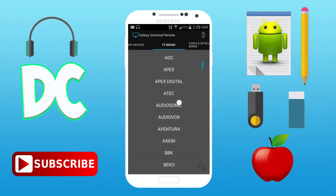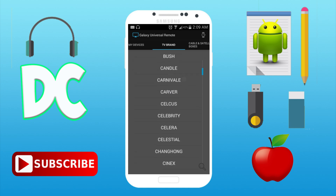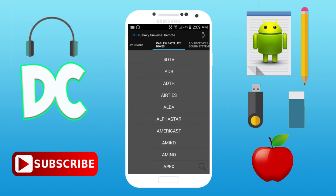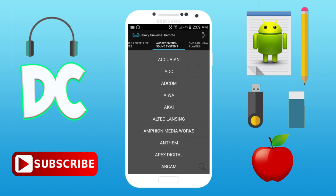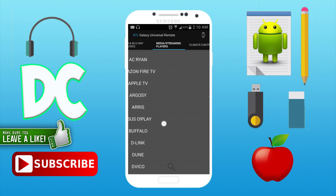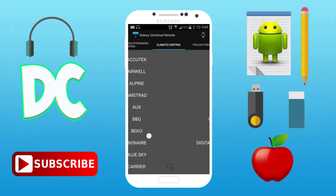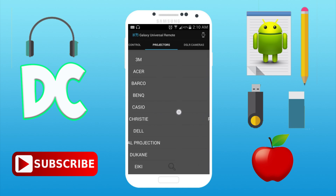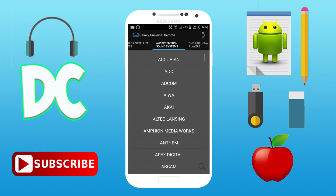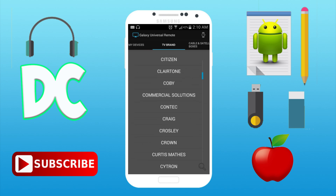Once you have that done and your device is compatible, this shows the TV brands this app works with to control your TV. Then there are cable box brands, sound systems, DVD and media players, climate control, projectors, and even DSLR cameras. I've only tried this on my TV.